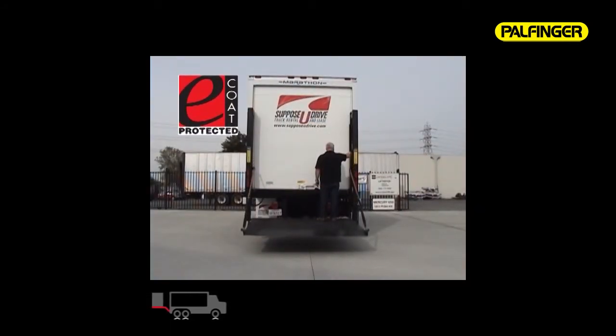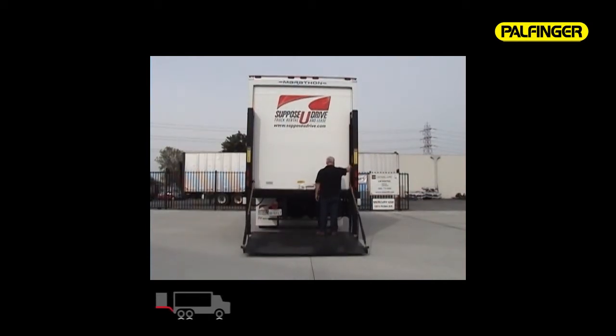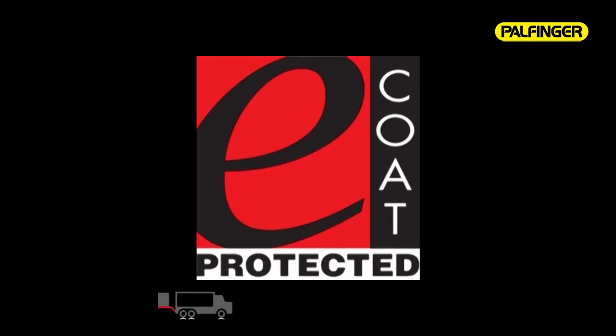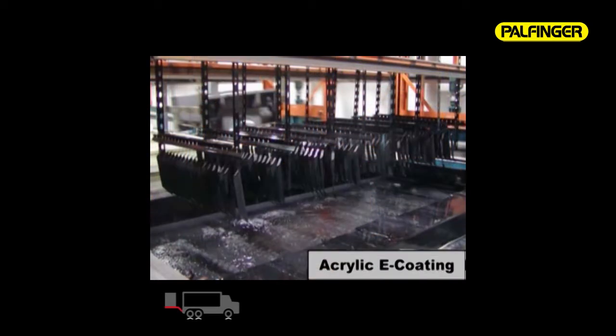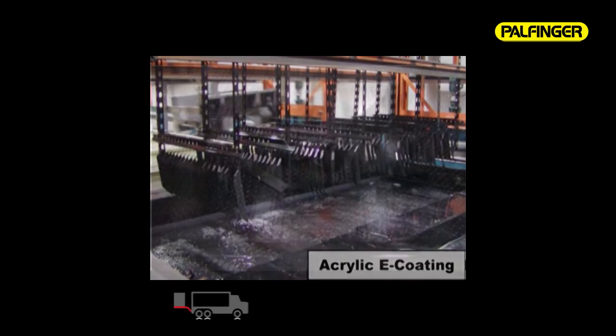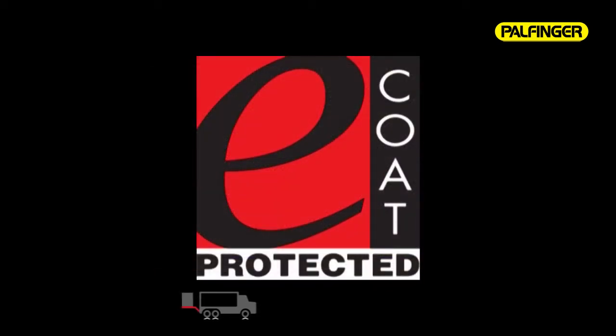The ILD Plus has a 12-step e-coat primer and topcoat providing an incredible finish and durable corrosion protection. All parts are cleaned in a series of four baths, then pre-treated by a phosphate immersion. The ILD Plus is then immersed in a PPG paint bath, where paint is attracted by an electric field to the components until every bare steel part is covered. Then the lift gate is baked in an oven to 375 degrees until the paint is completely cured and ready to withstand harsh climates and heavy use.